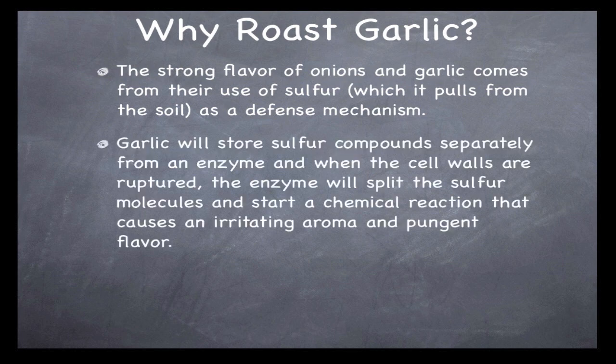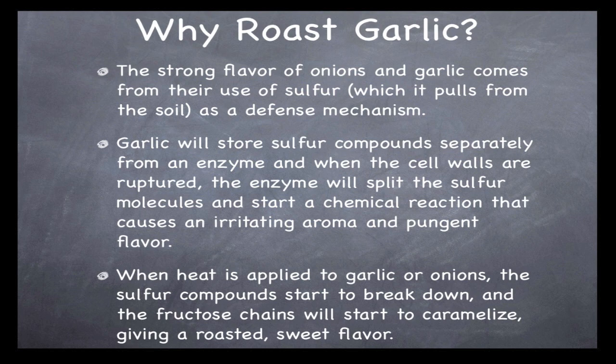Garlic stores sulfur compounds separately from an enzyme, and when the cell walls are ruptured, the enzyme splits the sulfur molecules and starts a chemical reaction that causes an irritating aroma and a very pungent flavor. When heat is applied, the sulfur compounds start to break down and the fructose chains will start to caramelize, giving it a roasted, sweet flavor.